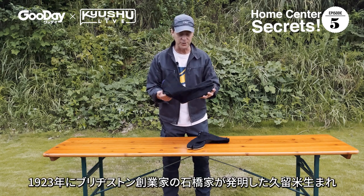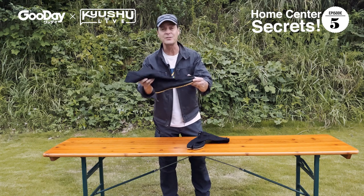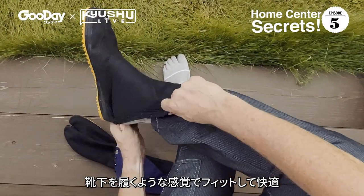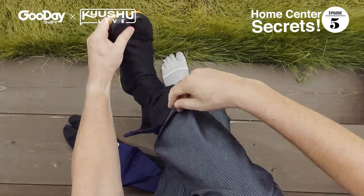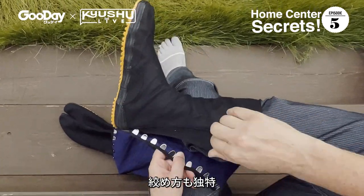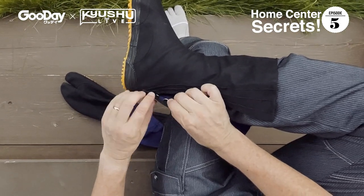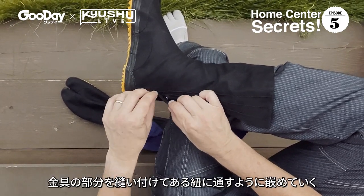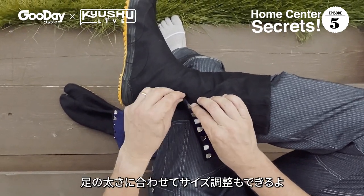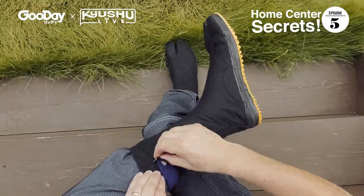In 1922, right here in Fukuoka, the Bridgestone Company developed the rubber sole Jika Tabi, and that's what I have here today. It's almost like another sock — you just slide it on. It's got a split toe here. Already feels comfy. It also has lines of cord, and you fit these little metallic tabs one by one. If you want it tighter, you adjust over here for a tighter fit.